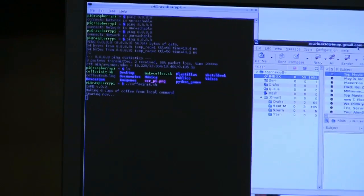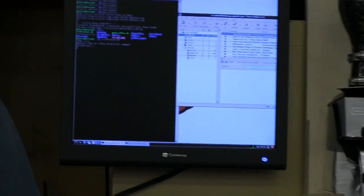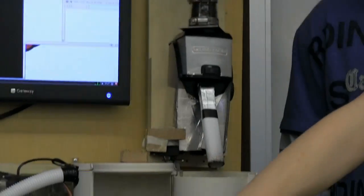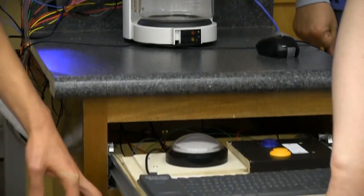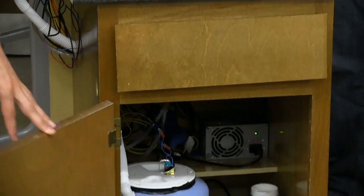There are two error sensors: one here that if the pot isn't in place it won't start, and a flow switch to the water tank so that if the water level is low, it won't start.